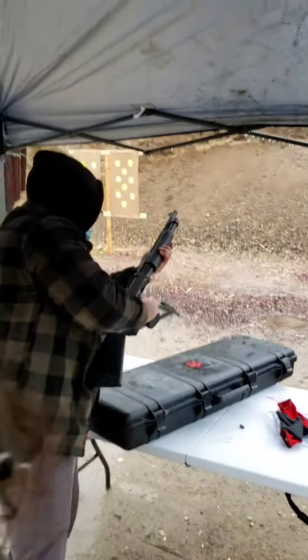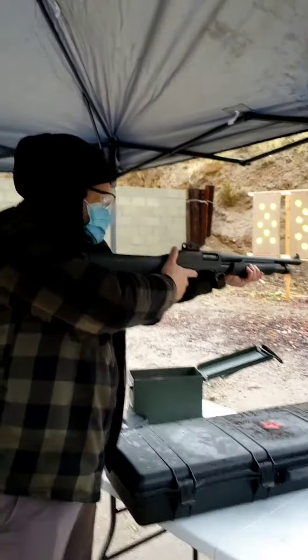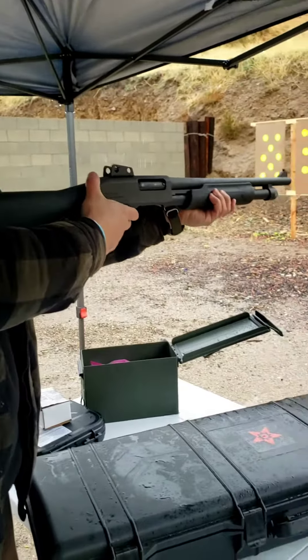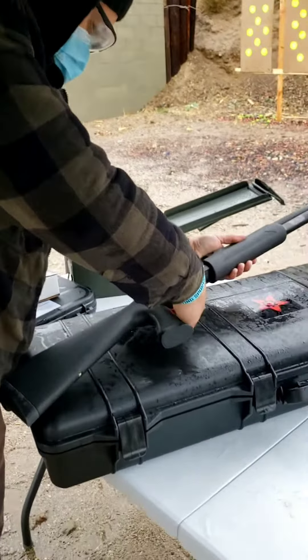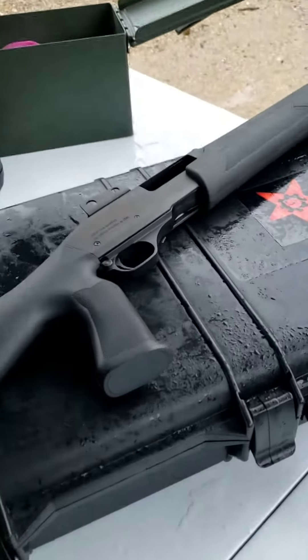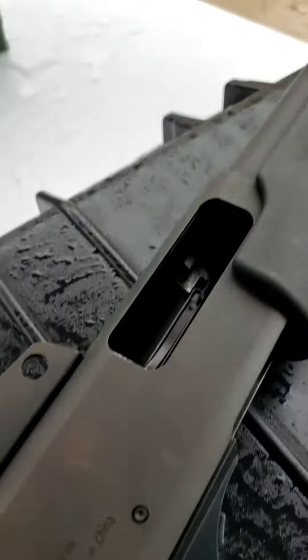There you go. It takes some getting used to, right? The practice? Yeah, I have to get used to it. You're good. He's good. Safety on. Good job. Gotta get used to it again. I forgot how to use it — it's like a movie.